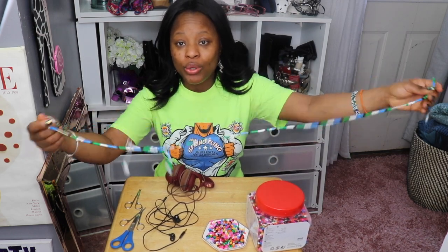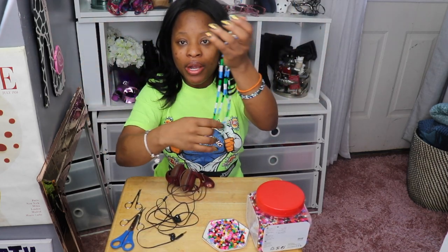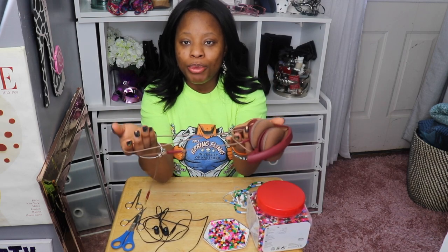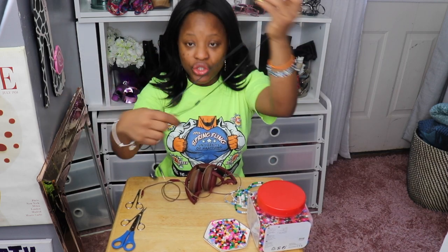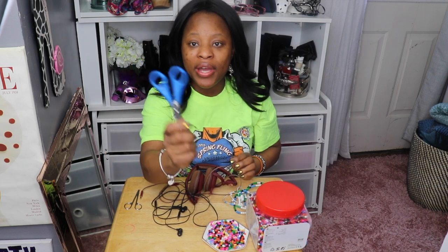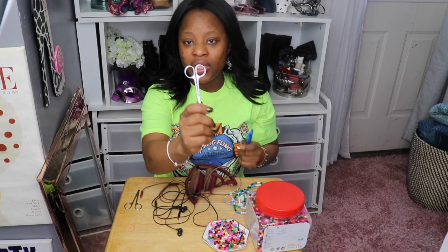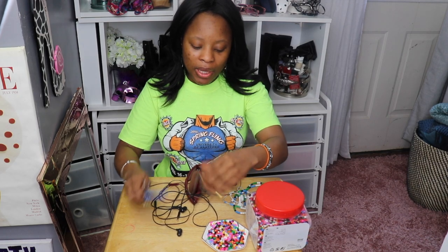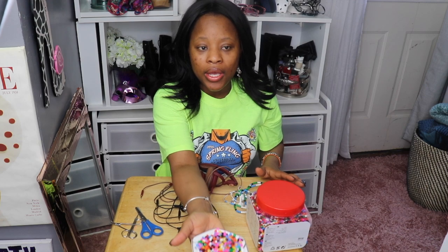First thing you will need are some headphones. A lot of us have these hanging around everywhere, right? It could be the big ones or the regular ones that normally come with your phones. You're also going to need scissors. If you're having your kids take part in this, use the little kids' scissors — or these scissors here can work well too.